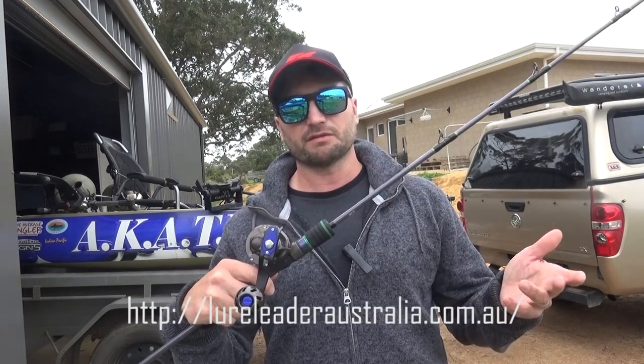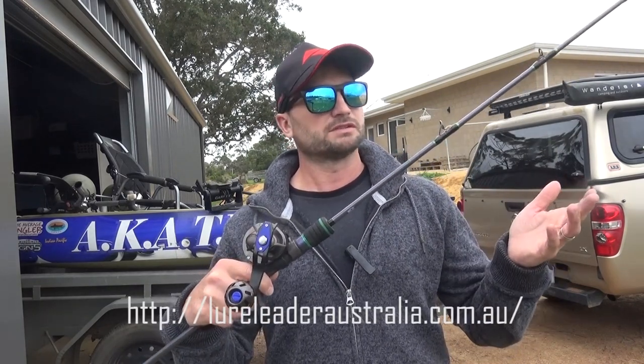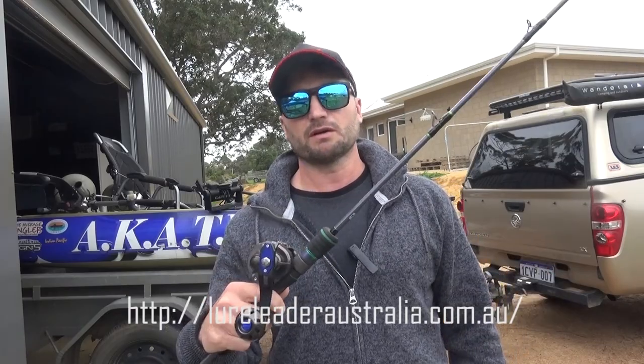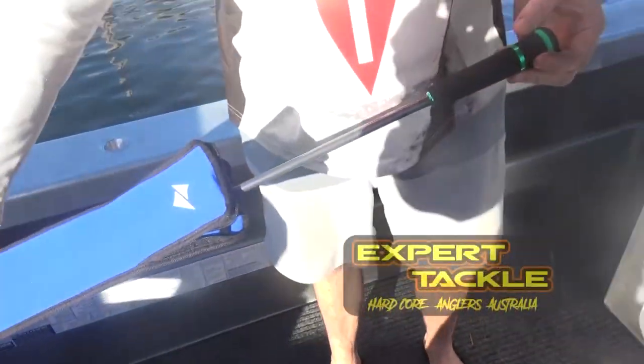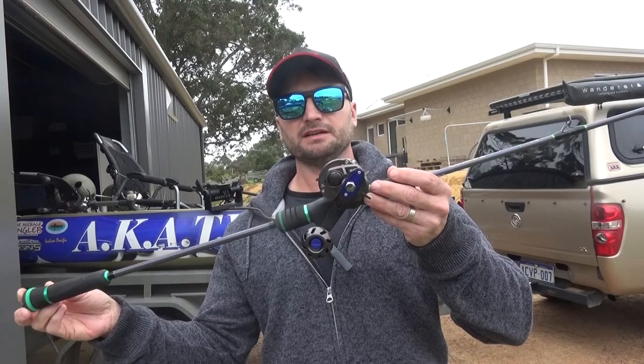These LuaLita Dancer Jigging Range are just awesome rods. They're totally lightweight, made from all Japanese components, yet they're extremely powerful. This one here that I'm holding is the Slow Jigging.